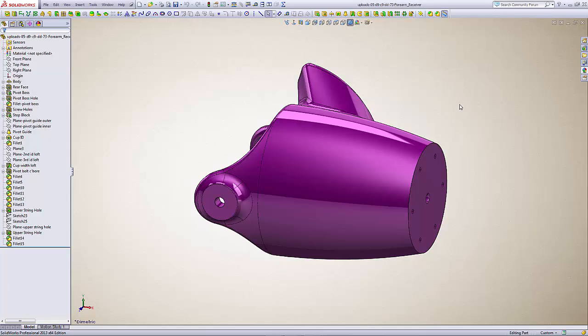This is a SOLIDWORKS version and as you can see over here in the feature tree, it's built from scratch. Originally my intent with this video was just to show how to modify the file itself, but I thought I'd go one step further and show my methods for coming up with the shape for the forearm of the recipient and making the cup actually match that.